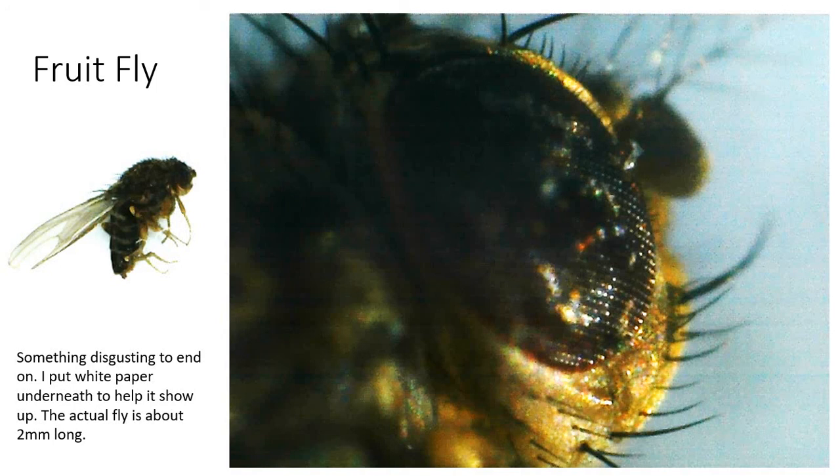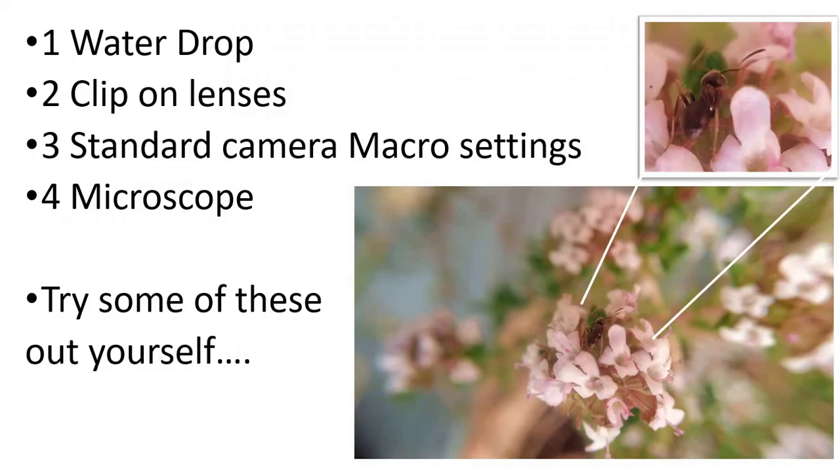Something disgusting to end on: a fruit fly. I've got plenty of them around at the moment around the compost heap, and one had its demise in the house so I was able to pick it up and have a look. It's about two millimetres long, but on that 200 times, getting it up close to the head — it's not quite in focus, but it's disgusting enough, so it's worth a go. So here are the four techniques for getting macro photography that I've been using over this lockdown period. Give it a go — see what you can do.